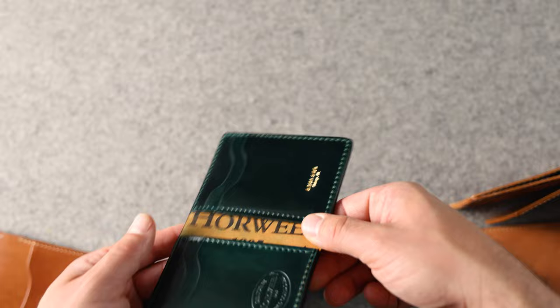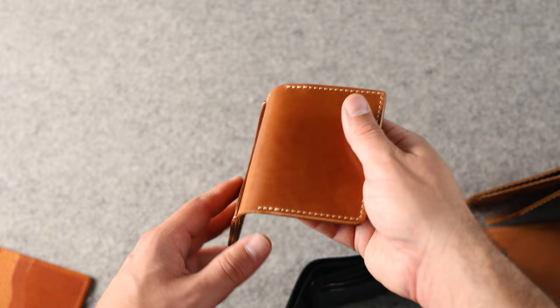This Bugs Moran is for AM — you can see the personalization with our laser engraving on the front. On the inside, we've got a gold foil stamp to pair with that green shell cordovan, and there's something great about the green and gold together. This is our vertical card slot Bugs Moran.